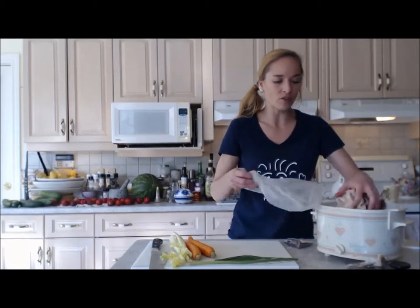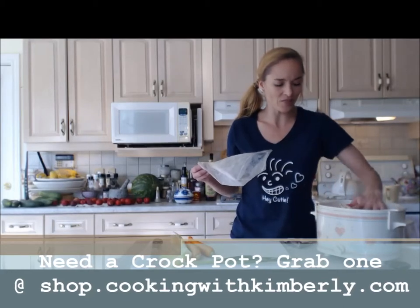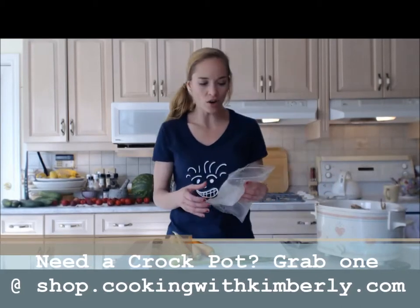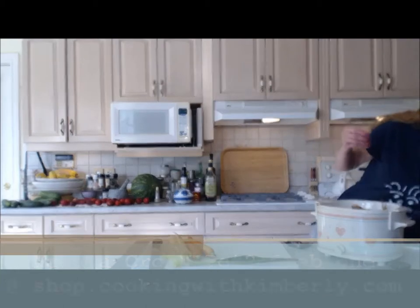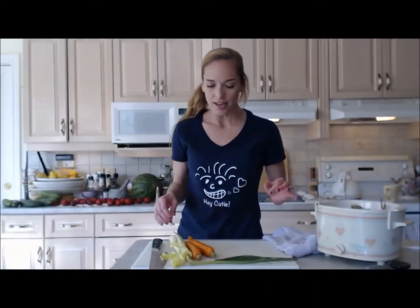This is all flavor. This is unbelievable flavor. Get in there, bones. This is one of my bags full. That's where all of your beautiful infused flavor is going to come from — these great bones.